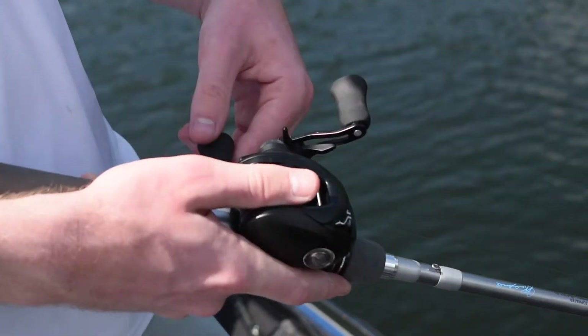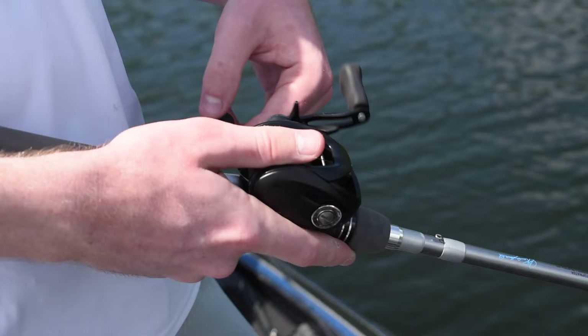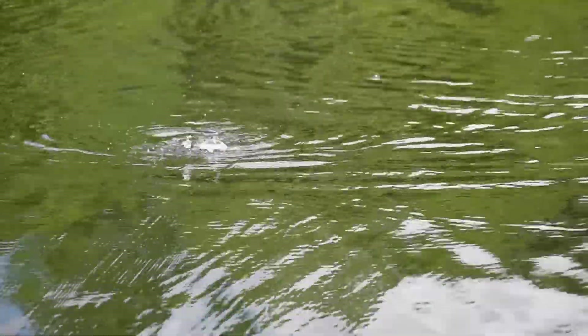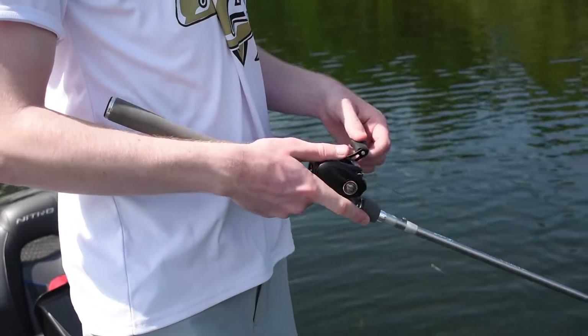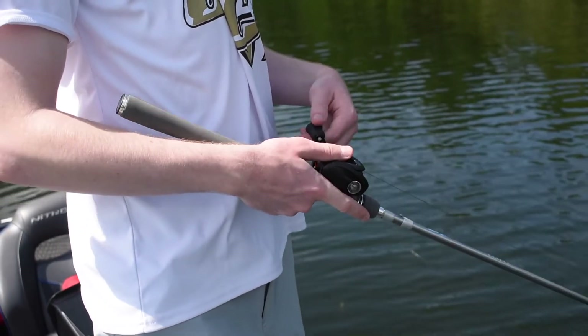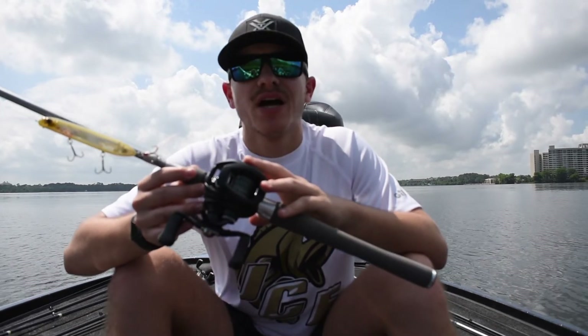With the Totula 100, it's also a low profile frame, so it allows you to get a better grip on the reel when doing more accurate and longer casts, with less fatigue on your hands throughout the day when fishing. The Totula 100 is a very versatile reel and can be used for many different applications. If you want to get your hands on one, contact your local Daiwa dealer.